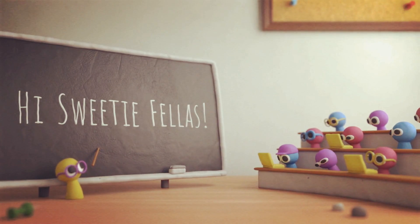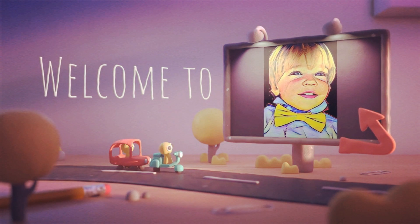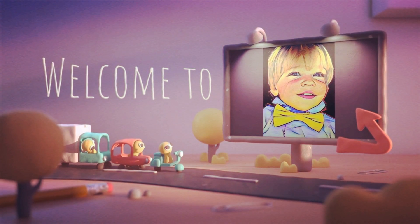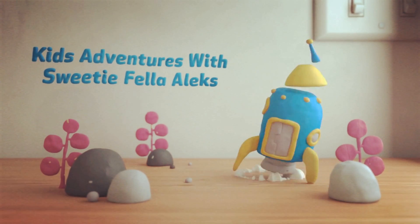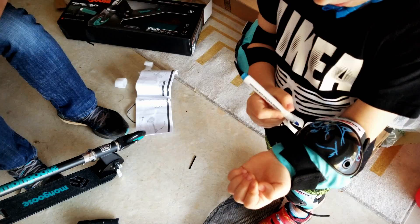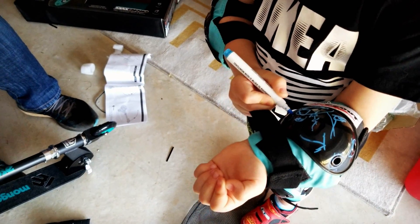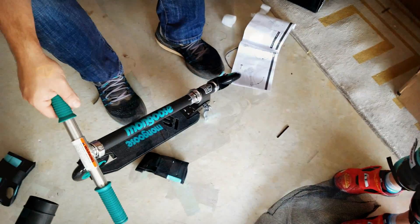Hi Sweetie Fellas. Welcome to Kids Adventures with Sweetie Fellas. Alex, are we making a try? Hey Alex, what are we doing? Scooter. Yeah, we're going to be trying out the Mongoose Scooter.